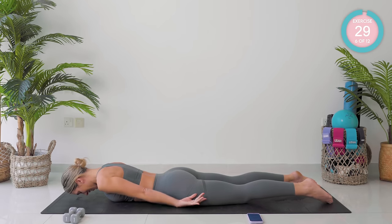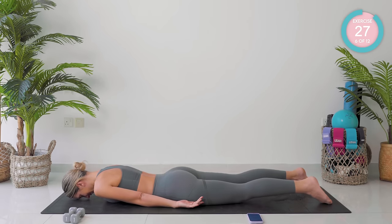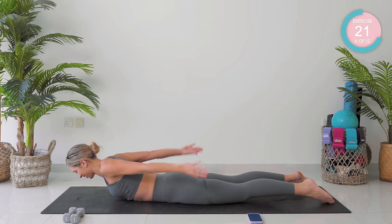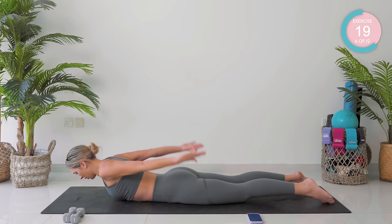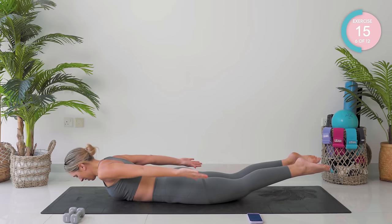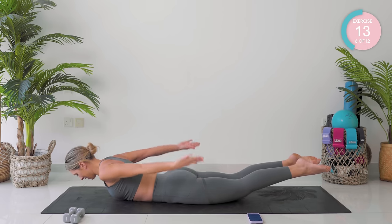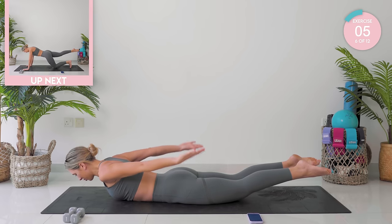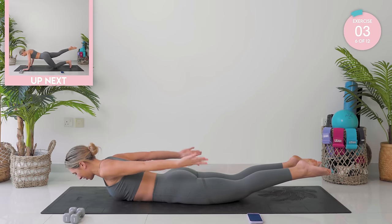Take those arms down by the side of your body. Relax your head down. Take a deep breath in. On the breath out, come up. Pump those arms up and down — we're doing hundreds. You can hover those legs as well. Keep breathing. Keep squeezing those shoulder blades together like you have a sponge in between them.